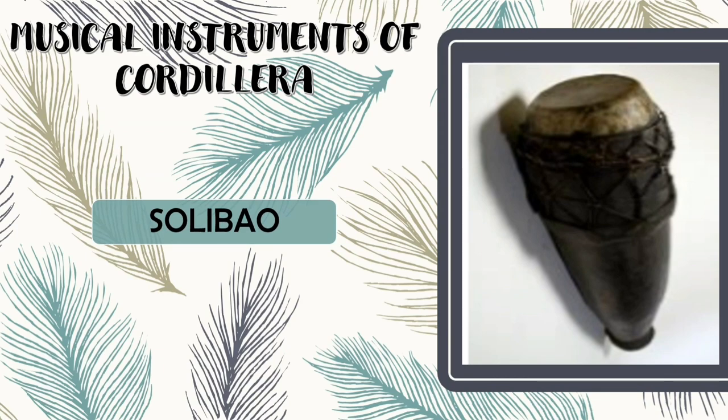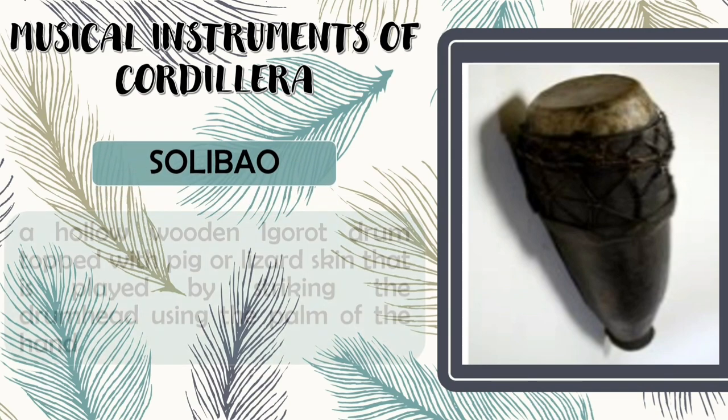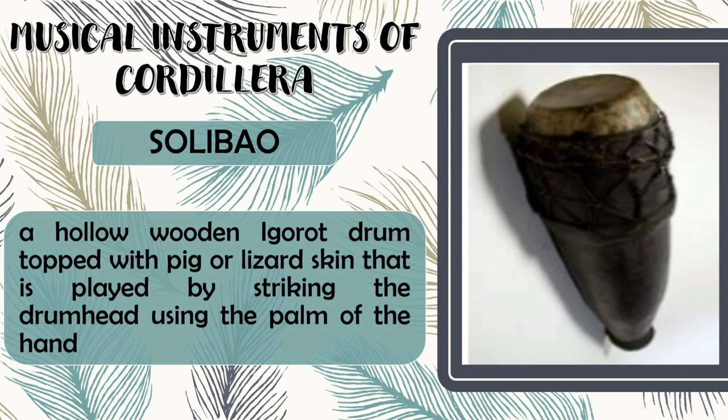Next is Solibow. Solibow is a hollow wooden Igorot drum topped with pig or lizard skin that is played by striking the drum head using the palm of the hand.